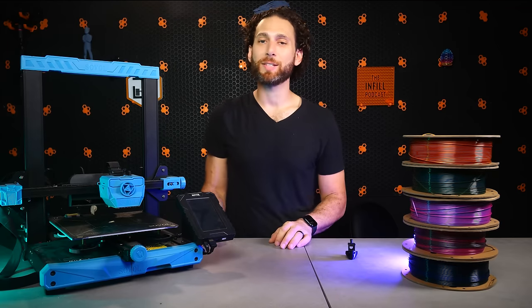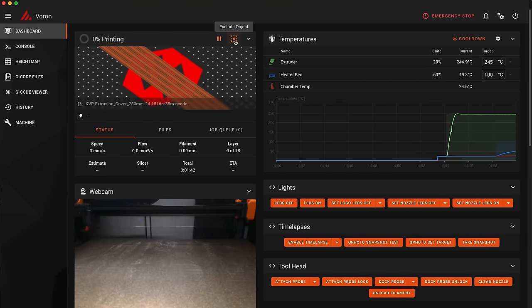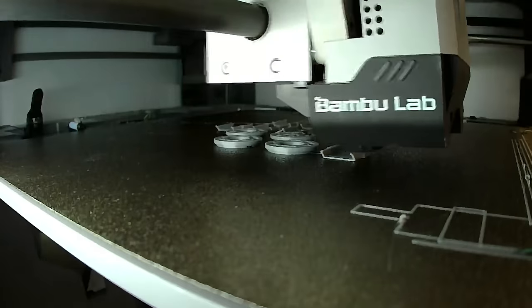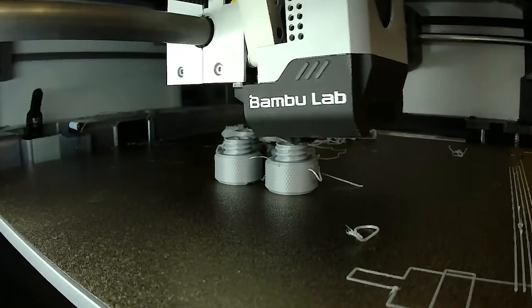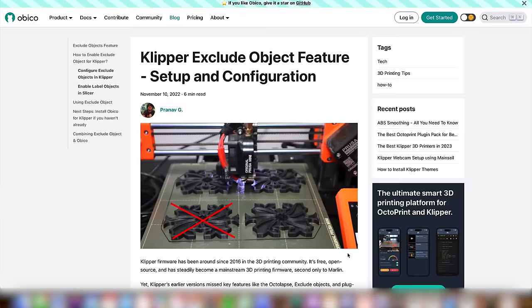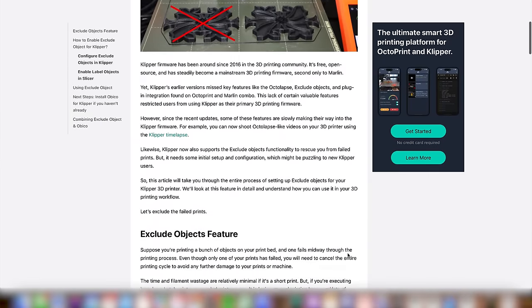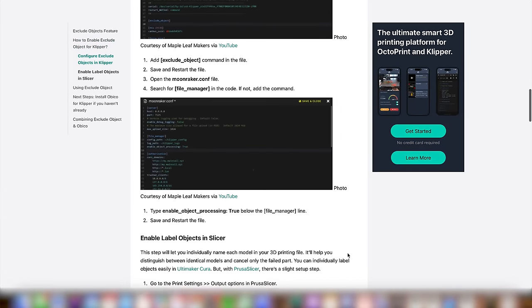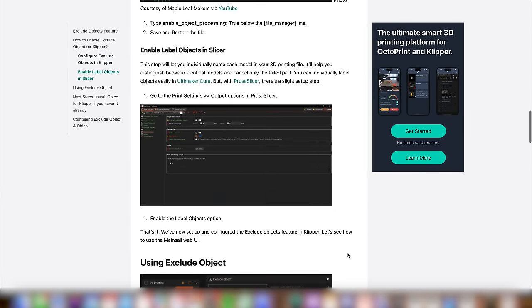Let's get into the meat and potatoes — the truly must-have upgrades that you simply shouldn't run Klipper without, in my opinion. No Klipper upgrade deserves that title as much as Exclude Object, a module which identifies each of the objects on your print bed and then allows you to cancel individual objects mid-print without losing the entire bed. Installing Exclude Object is as simple as adding it into a config file, adding its own config file, and then referencing it in your printer.cfg, and then updating your slicer to include the necessary code in the G-code that it exports. As with everything in this video, link in the description below.